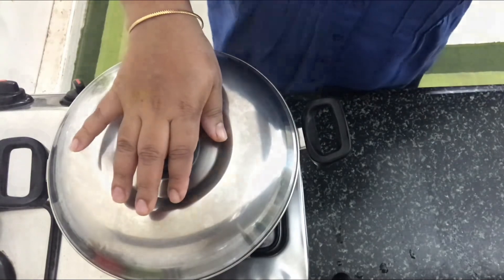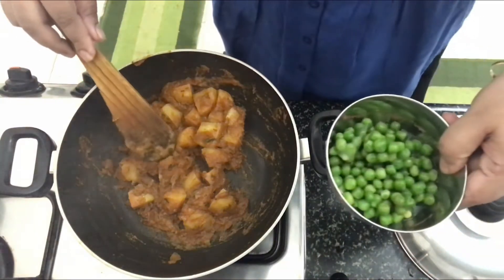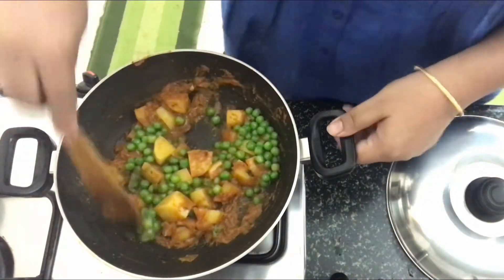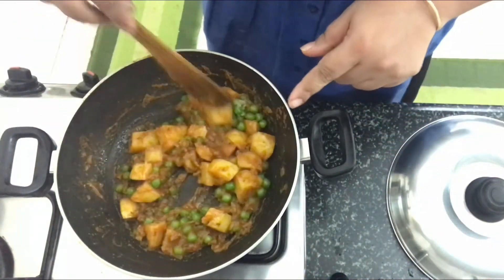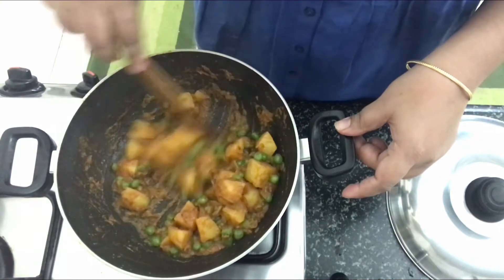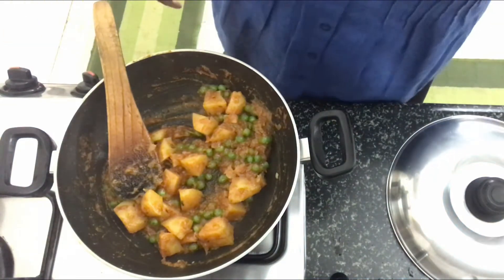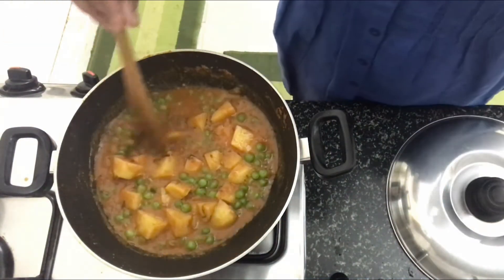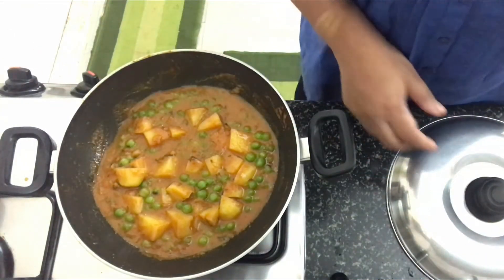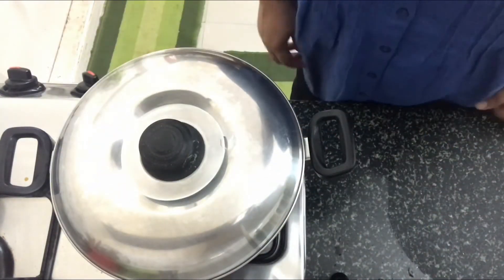The potatoes are 90% done, so now we'll add in the green peas and mix it well. If you want to make the gravy a little more loose, you can add some water. Right now it's a little dry, so I'm going to add a little bit of water and adjust the salt. We'll let this boil for another two minutes — closing the lid on medium flame.